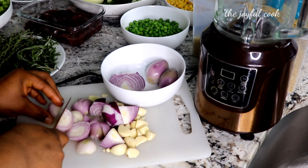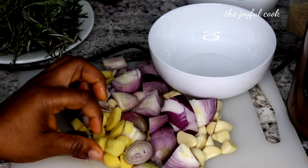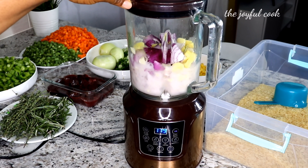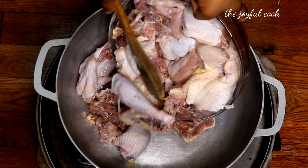The next thing you're going to do is chop up the shallots, onion, garlic, and ginger, toss everything in a blender, and blend until it is smooth. Time to cook — let's start cooking.